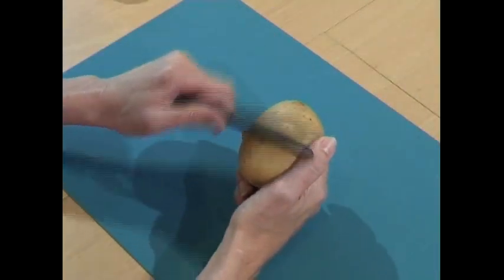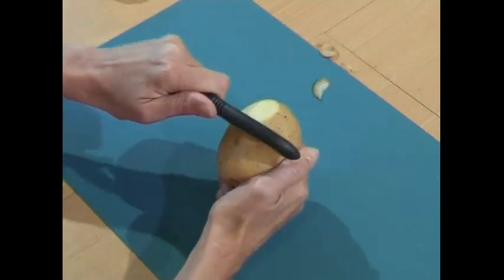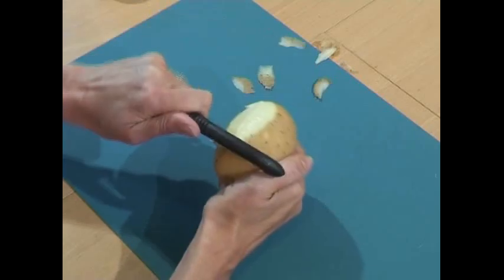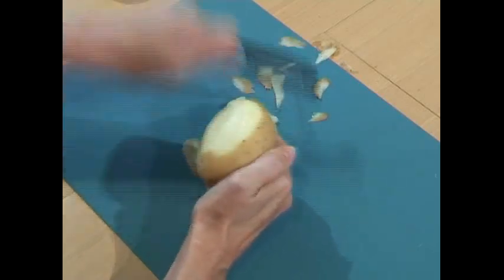If you use a single blade peeler in your left hand you're forced to peel away from you, splattering the kitchen in shavings, giving you a lot less control and far more chance of taking the skin off your thumb.